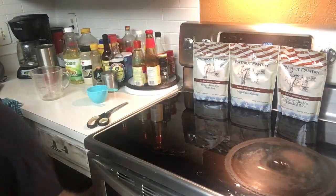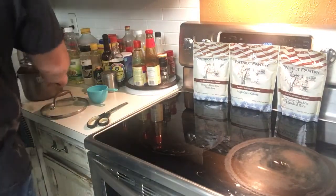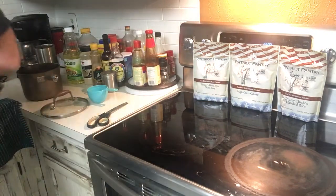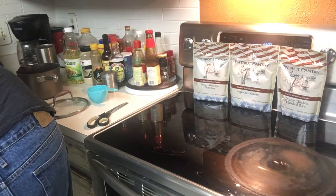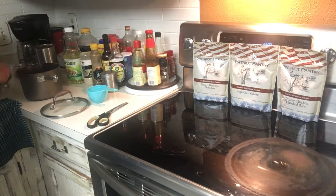Let me get a pan out. Now it says one serving is supposed to be like a half a cup of oatmeal and one cup of water. I'm going to do two cups and a full cup. Bring that water to a boil. I'm going to do it on top of the stove. Shouldn't take that long. We can talk while it's boiling.